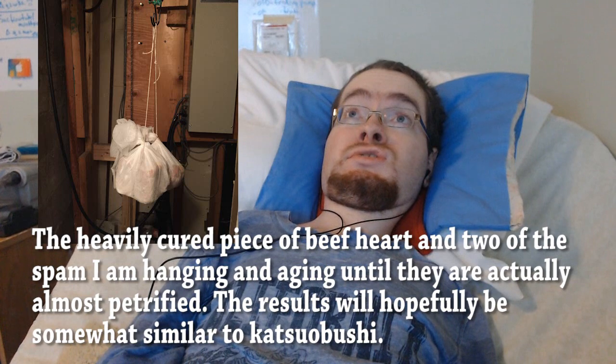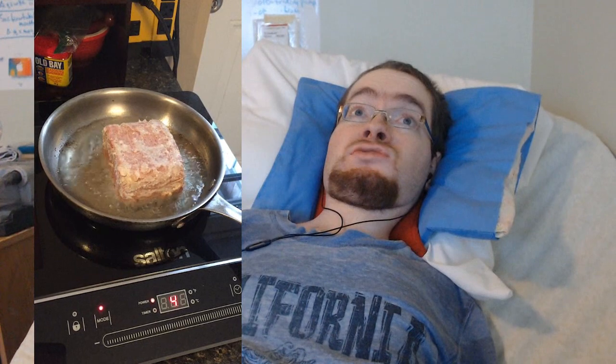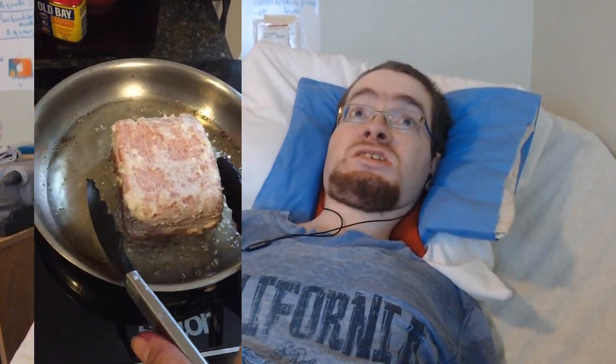Now I'm going to briefly talk about some of the tasting notes I had from my spam and my fermented beef heart. The spam is actually something I did last year and was so impressed with I had to do it again. Super savory, super rich, delicious — and it transforms it to more of a charcuterie flavor and quality as opposed to just processed pork.